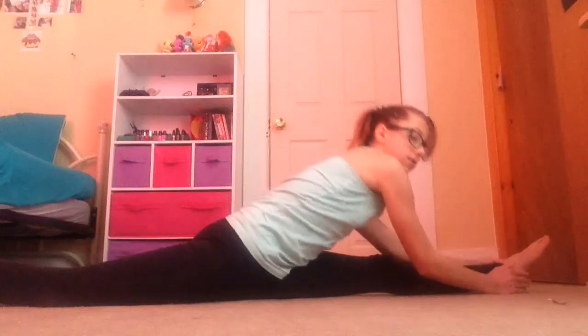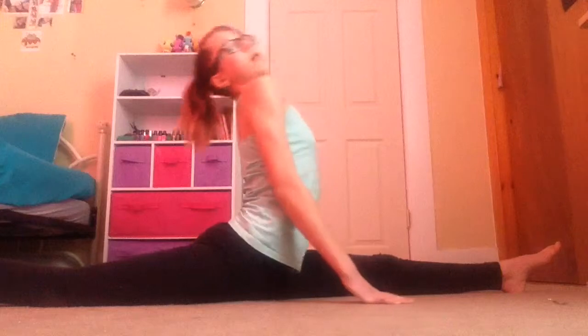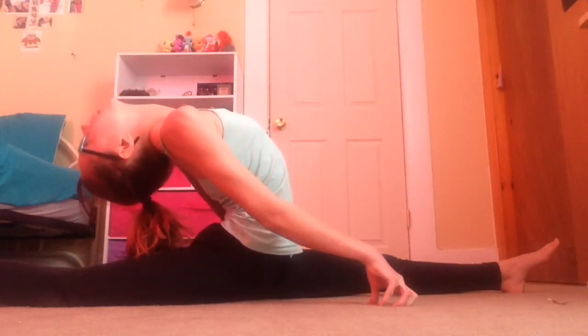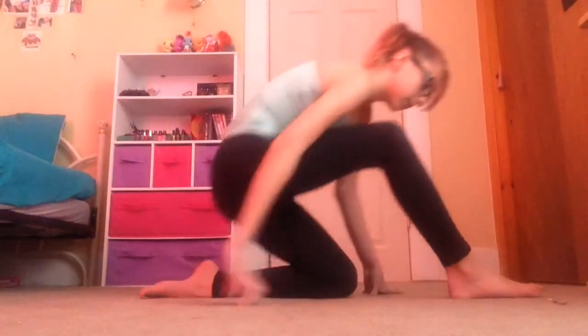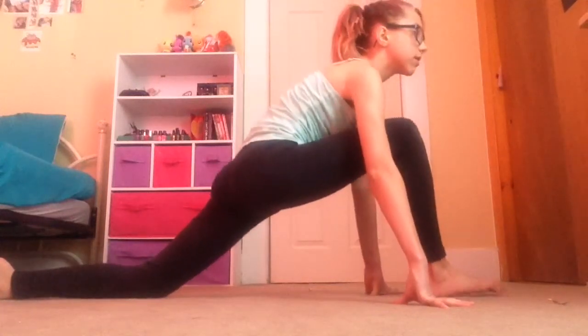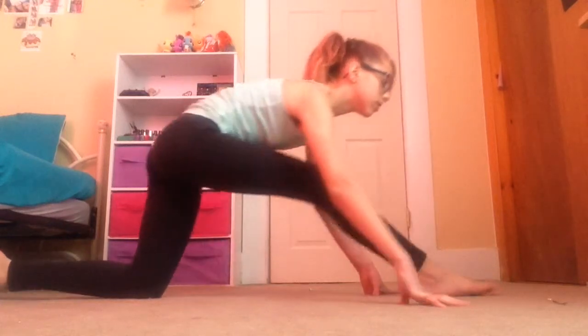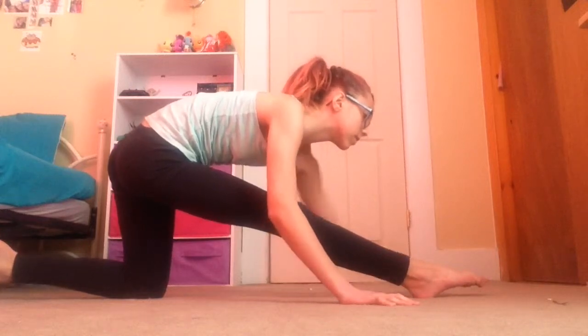When I get into my split, I do something different now. I bend down and put my face on my leg, and then I go back as far as I can. Then I usually stretch out my other leg, and once again hold this for 30 seconds for each one.